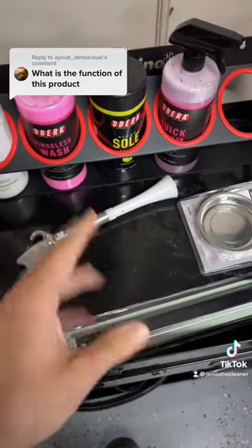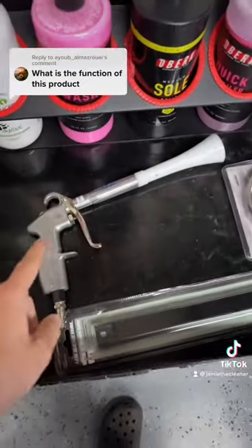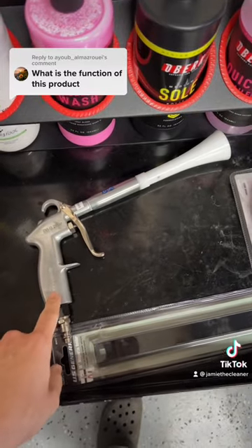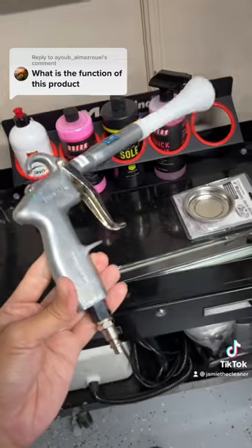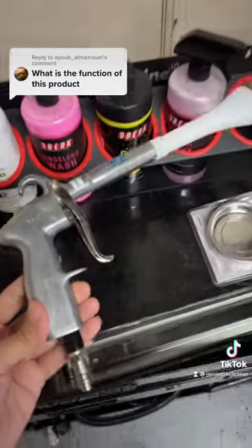Yes, it does make a mess at first, but it sure makes vacuuming a whole lot easier. This tool is a lifesaver and is needed in every pro detailer's arsenal. In my opinion, it's just a fantastic tool.